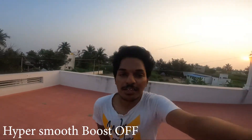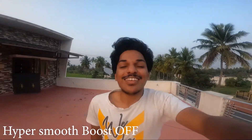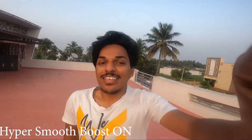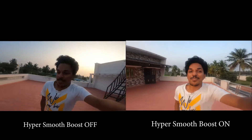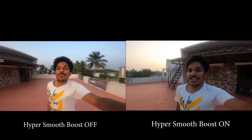Now we can see the HyperSmooth stabilization feature. First, test with no stability — you will see the shake on the display. The hands are very shaky. Now, HyperSmooth is off — you can clearly see the shake on the lens. This is the difference the stabilization makes.